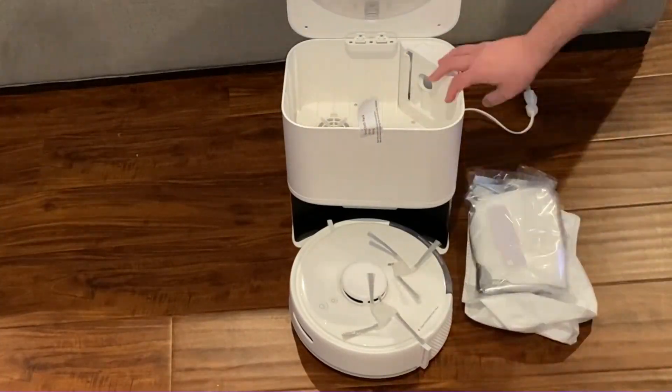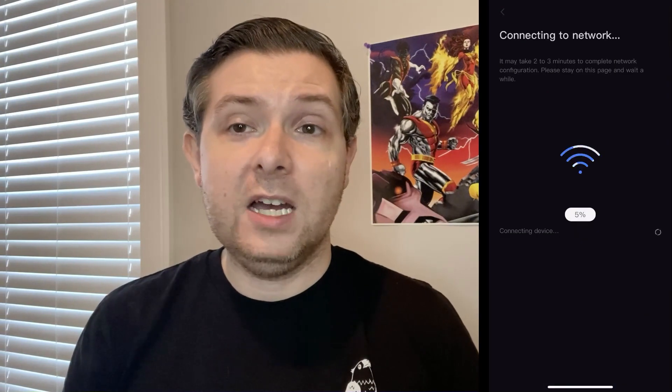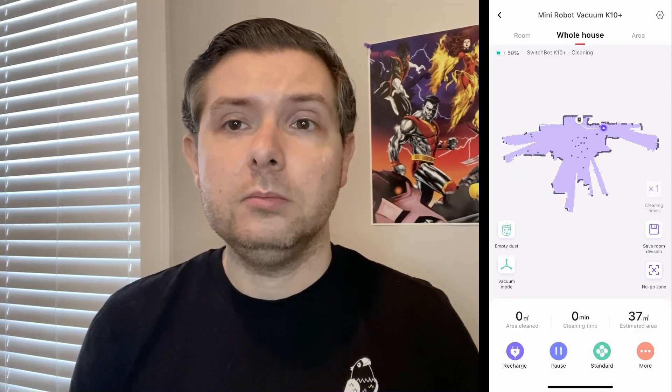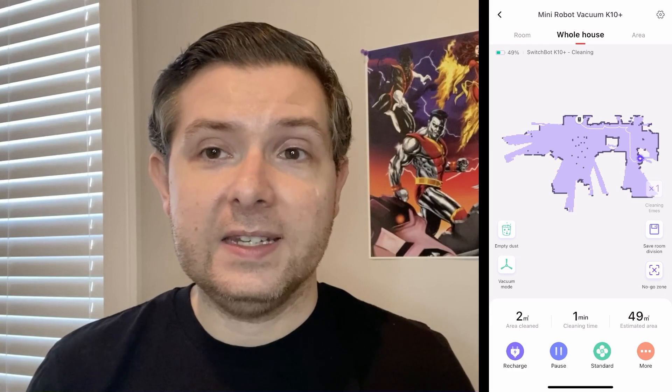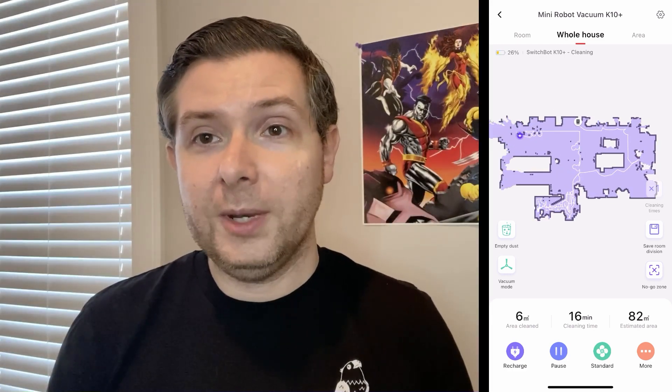By the time you get your SwitchBot vacuum out of the box, it's almost ready to go. Just take all of the accessories out of the auto-empty base, remove a few protective films and foam inserts, insert the vacuum bag into the base, attach the side brush — which just pushes into place, no need for tools or hardware — then connect the vacuum to the app and to your WiFi and let it run. The first run will take longer because it has to map out your entire floor plan, but that's typical for most modern robot vacuums.